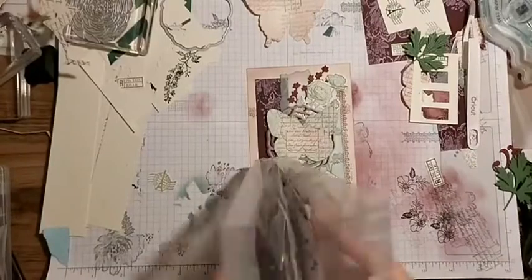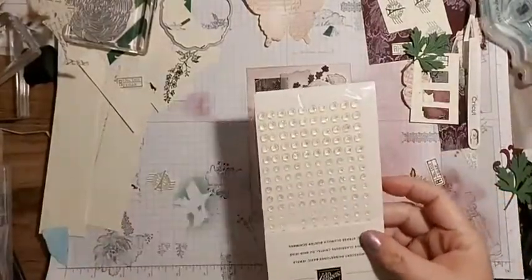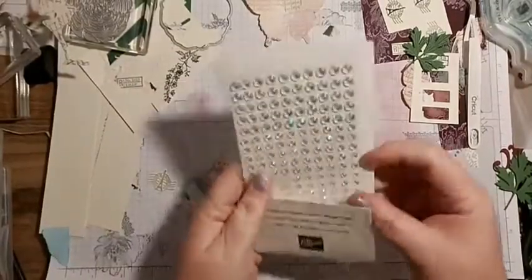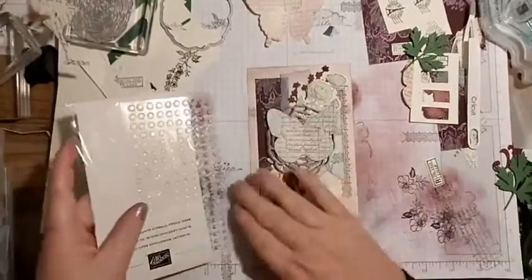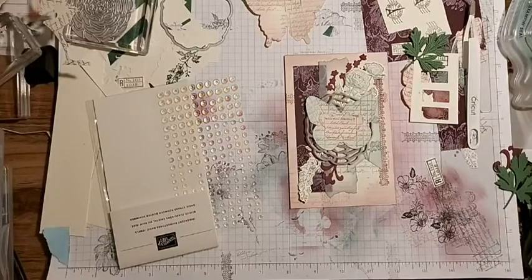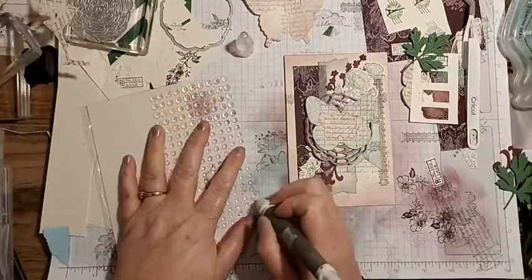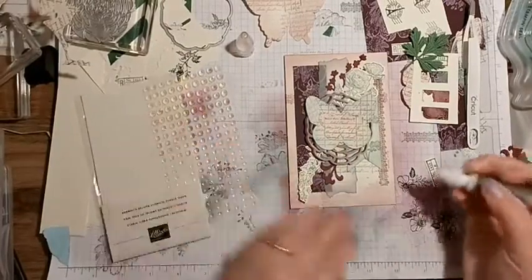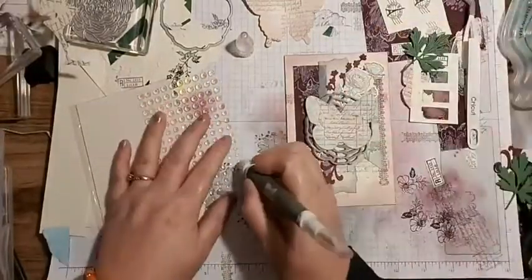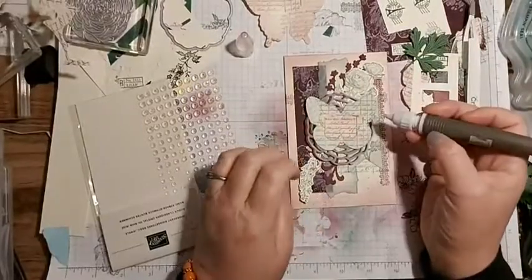I have new bling but I'm not going to use it for this card. I'll grab my pick tool - which I had actually put away, aren't you proud? I'm just going to dot a few of these around - always an odd number, don't forget, odd numbers win!